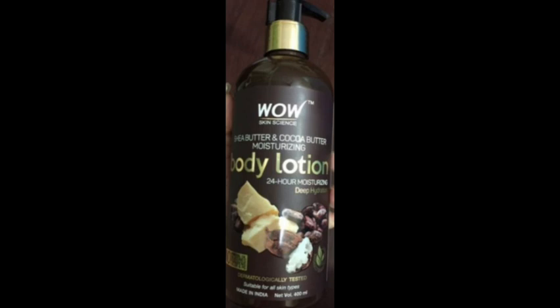This is a pump size bottle. It is available — I think it is 400ml.